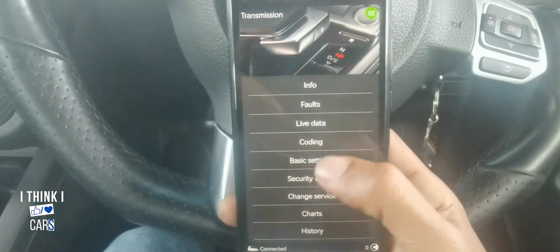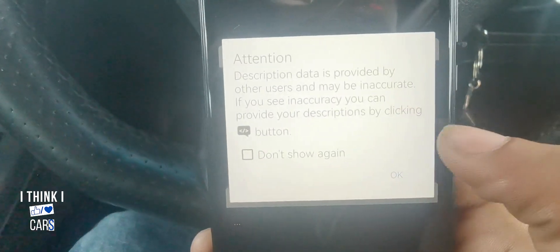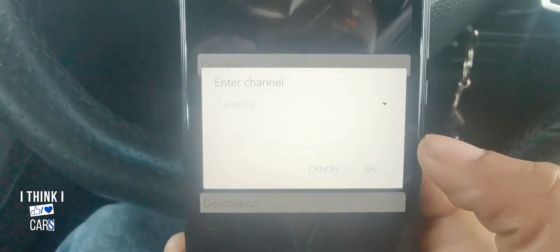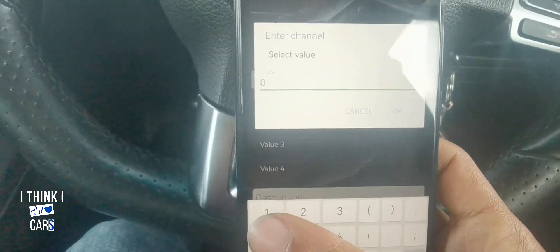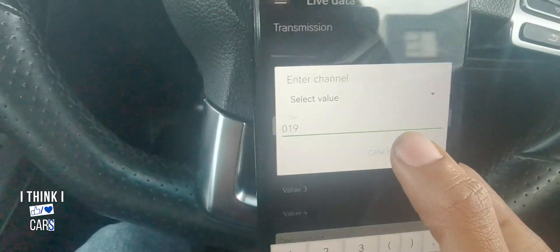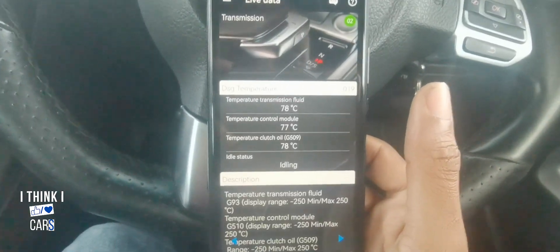Now we're gonna go back and select 'Live Data.' It's gonna say 'Attention: data description provided may be inaccurate' — just click OK. Now we're gonna enter zero-one-nine — that's the number for the DSG transmission. Click OK and let it load for a few seconds.